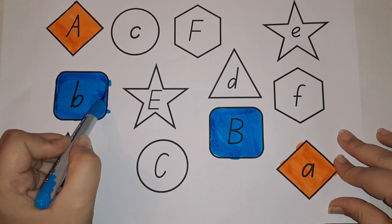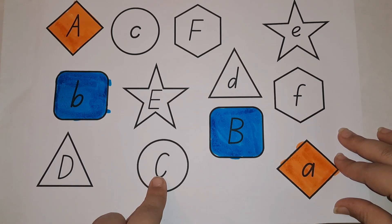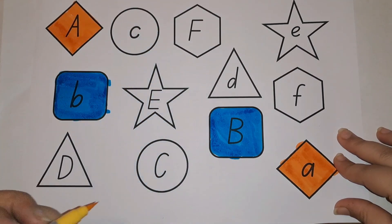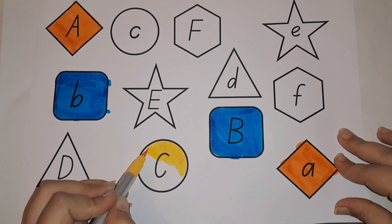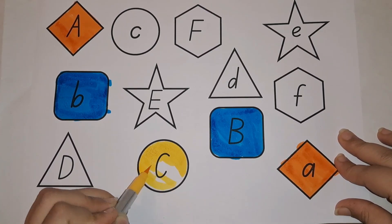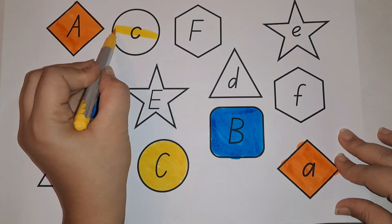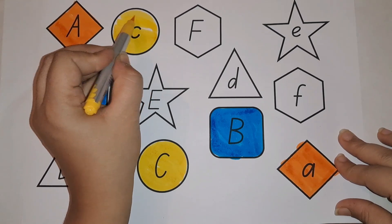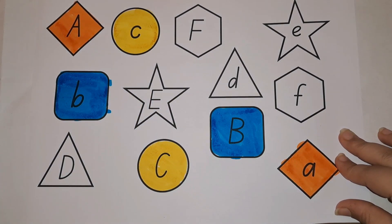What comes after B? C! This is capital C in a circle shape, and this is small C also in a circle. Let's do matching yellow color. What comes with C? C for cake, C for cat, C for circle. What is the sound of C? Cat, candle, cake.